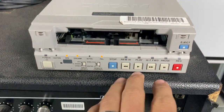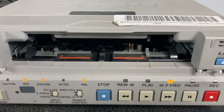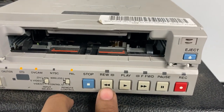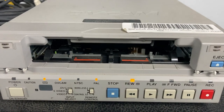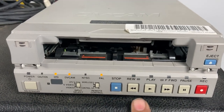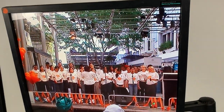We'll just stop that and just do a full fast forward. Sure you can hear the whining noise out of the tape with the fast forwarding. Stop that. Do the same and rewind. There we go.